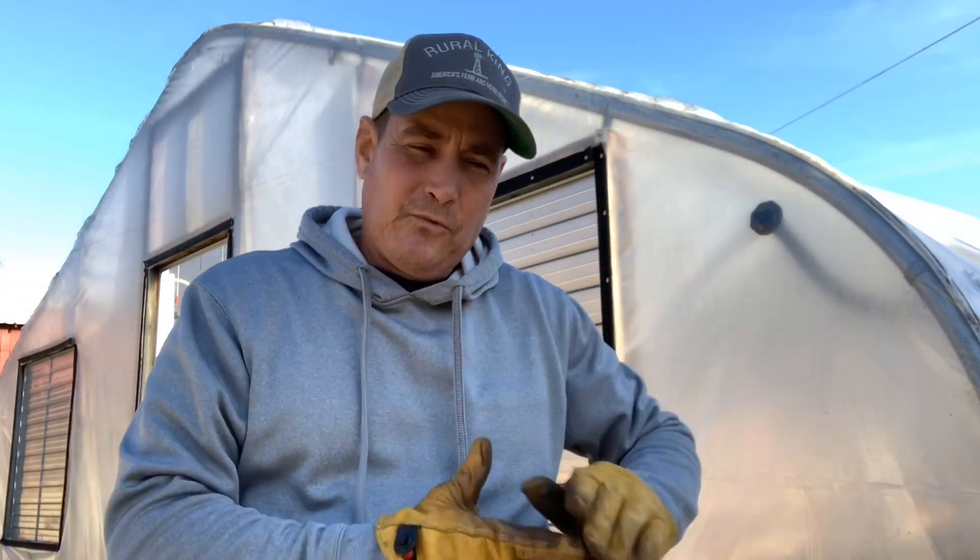Hey guys, and welcome back to the greenhouse. Here today I thought maybe I would start a little semi-instructional video on how to cover a greenhouse. This greenhouse behind me here was built in 2001, and this just happens to be the time each year to get a new cover, and I thought I would take you all through the process. If there's anyone out there learning and wanting to see how we do it, perhaps it could be a help to you.